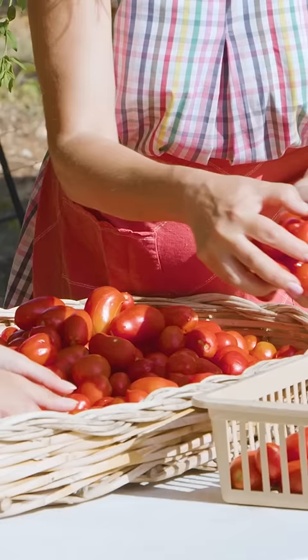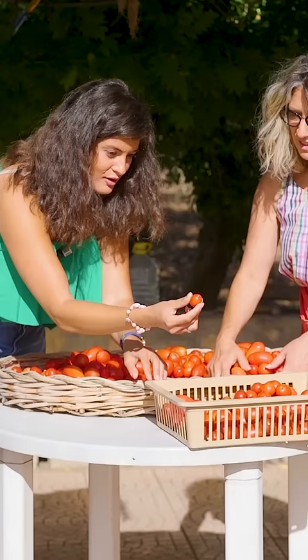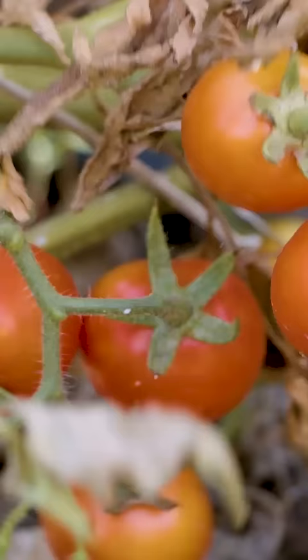After seeding in the spring, tomato plants need two or three months to mature, depending on weather conditions. This is their third harvest of the summer.